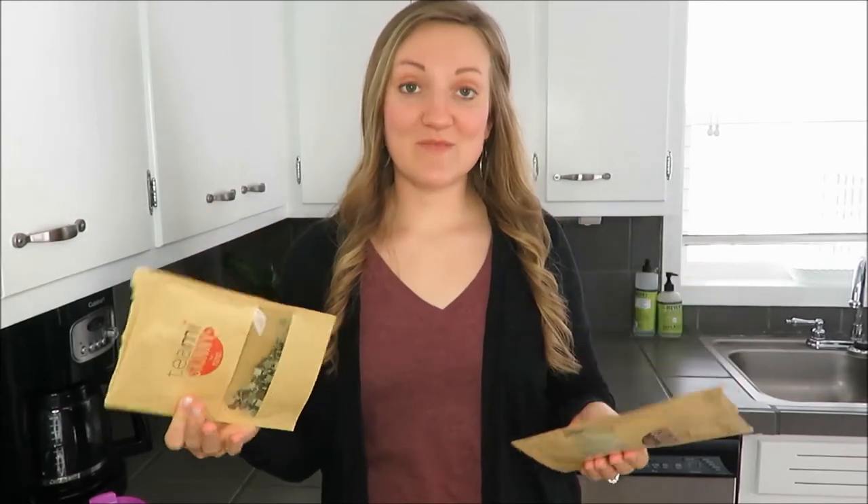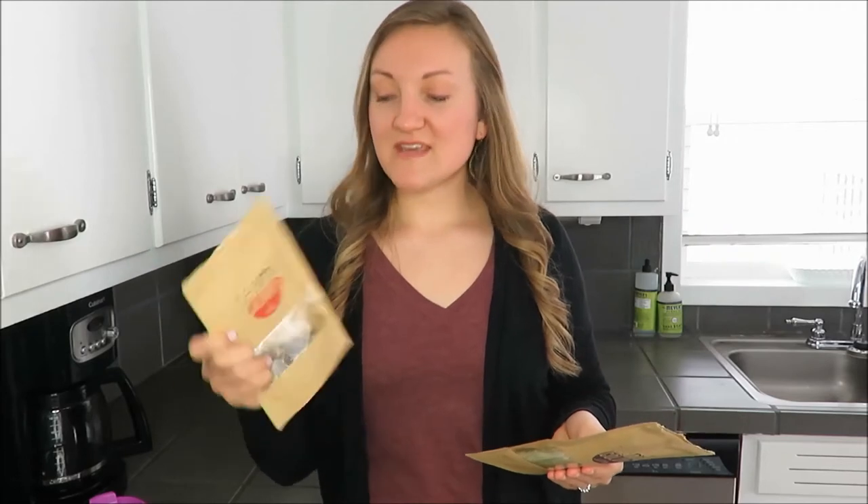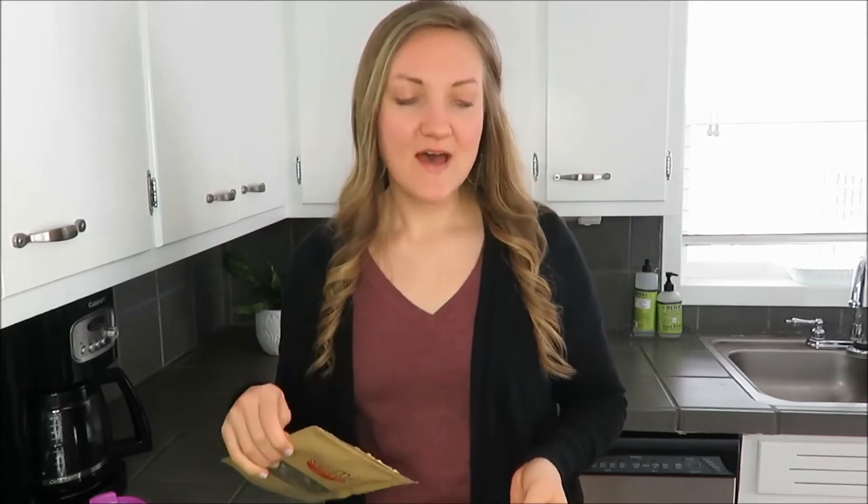Now I'm going to tell you how this has benefited me. The Teami Skinny tea you take every morning, and initially I didn't notice a change the first two or three days. But when I started using the colon tea every other day, I definitely noticed my detox and digestion was working — digestion definitely started up right away the day after I took my colon tea.